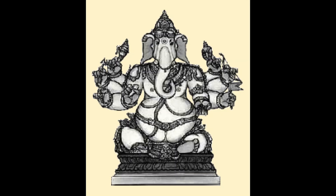Durga Ganapati — he is the invincible Ganapati. He is golden in color with eight hands and a heavy body. He holds an ankush, an arrow, Jappamala, tusk and other items with his hands.